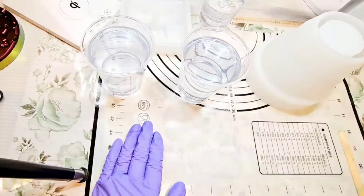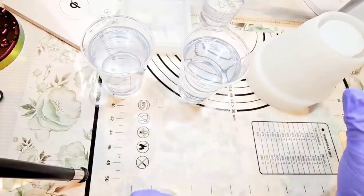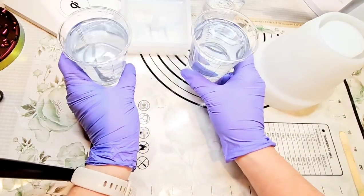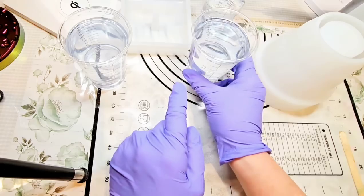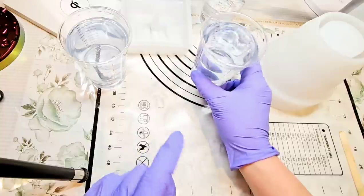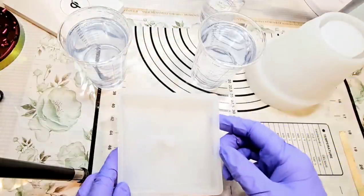Hello, everybody. Welcome back to Resonet. Today I'm super excited to show you this project that we have going. I've made up 16 ounces of Jade Dixon resin, and I've got four ounces of Part B waiting in a cup in case I need to make up another because I've got kind of a large project going on today.